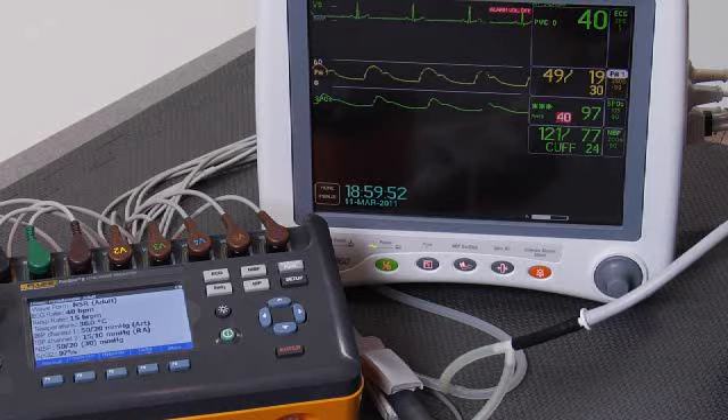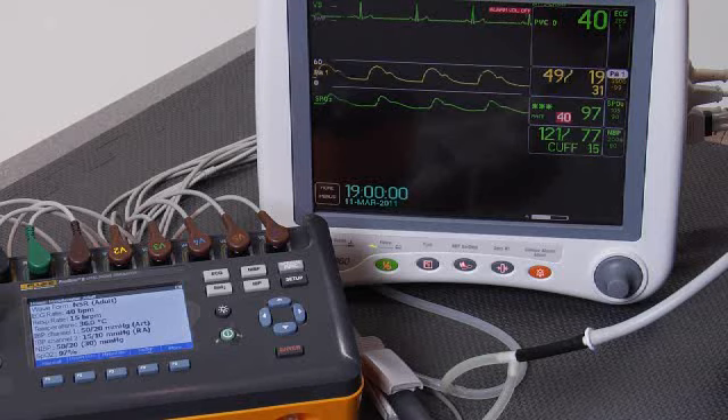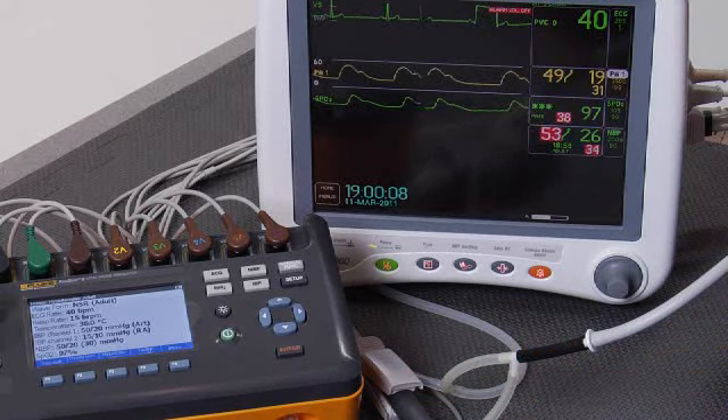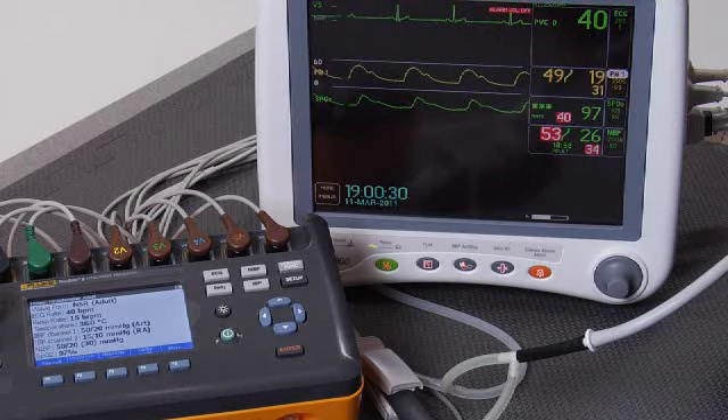We started at 18:55 and 44 or 45 seconds, and we're going to finish very shortly here. Done. We have good values. As you can see, it is possible to do a complete, quick assessment of patient monitor performance using ProSim 8 and front panel controls in under five minutes.